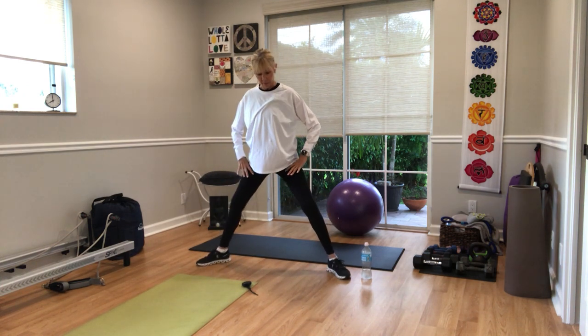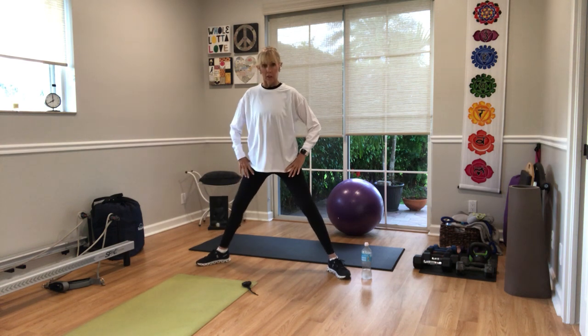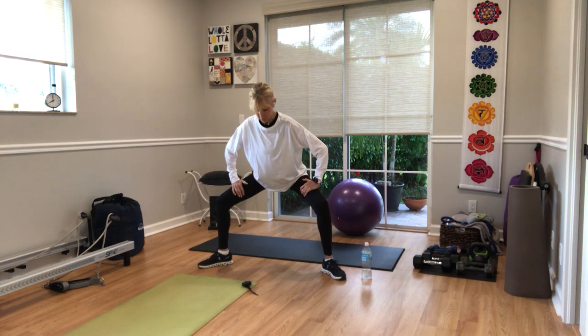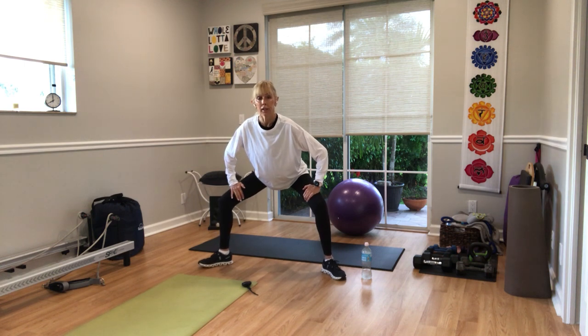Turn your toes. Drop the hips and come up. Drop the hips, come up. Tailbone underneath you. Three, four, three, two, three, two — stay down on one. Pulse it down right here: eight, seven, six, five, four, three. Hold it here.